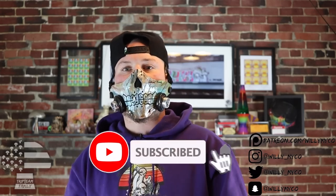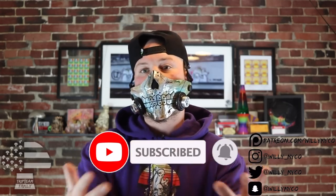Welcome back to a brand new video. If this is your first time seeing a Willy Michael video, welcome to the Trip Team Family — TTF, that's what it's about. If you guys enjoy this video and it helped you out, just take a second, show that love, go down below, hit that subscribe button and the bell off to the side so you know when I drop a new video.